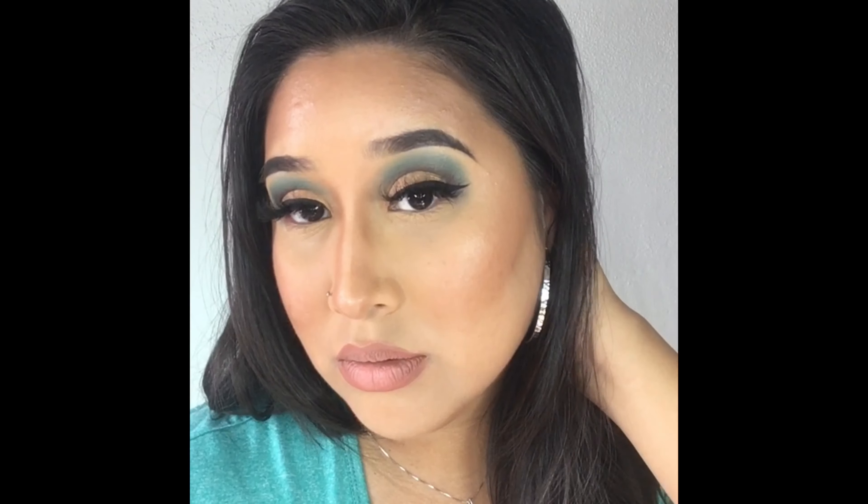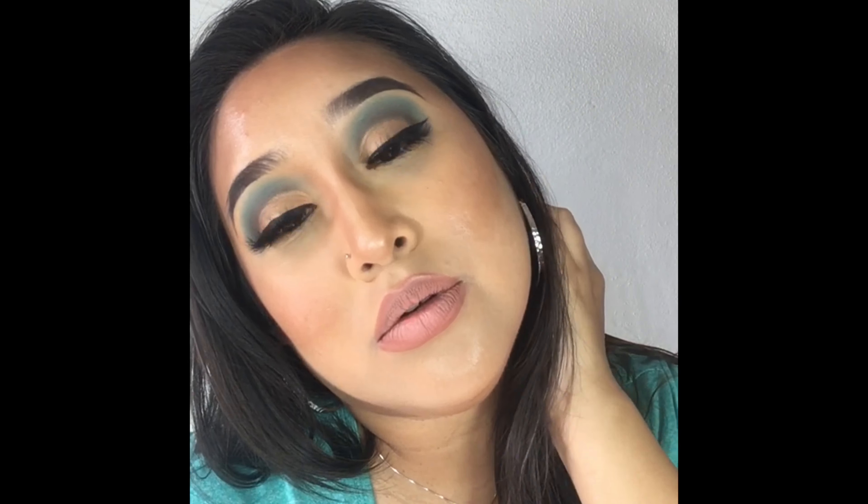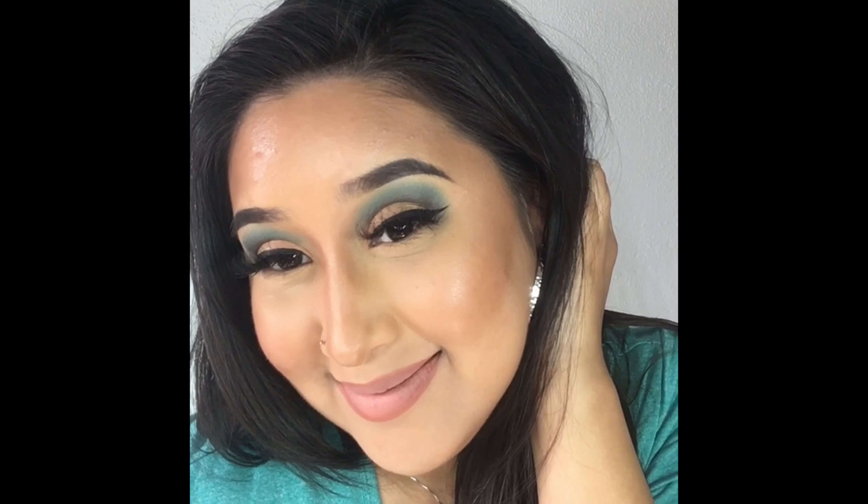Hey girl, welcome back to my channel! Today we're doing this awesome turquoise makeup look, so I hope you're ready because I'm ready — let's get straight into the video.